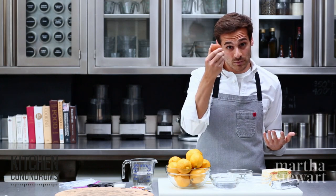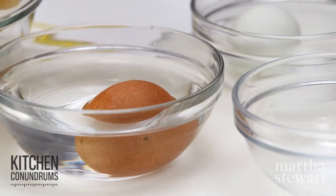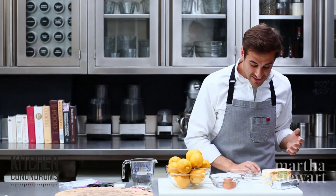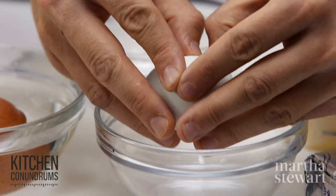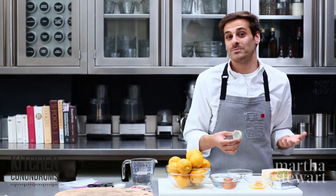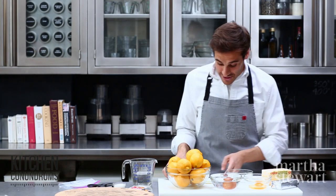When it comes to eggs, my preferred method would be to take a cold, refrigerated egg and place it in a bowl of warm water. That will help to bring the egg up to room temperature. Another method that a lot of people use is simply cracking an egg into a bowl, which increases the surface area of the egg and it comes to room temperature that much faster.